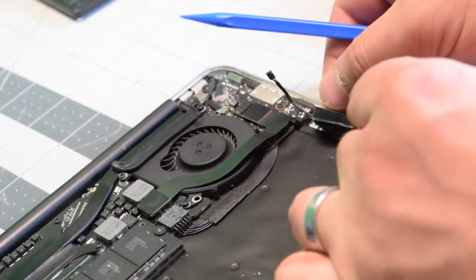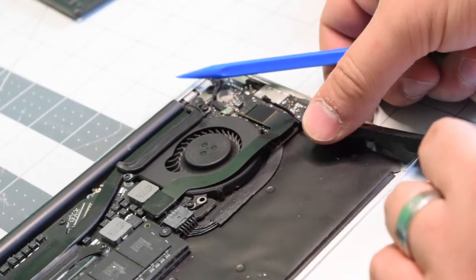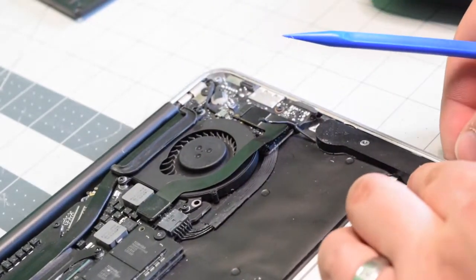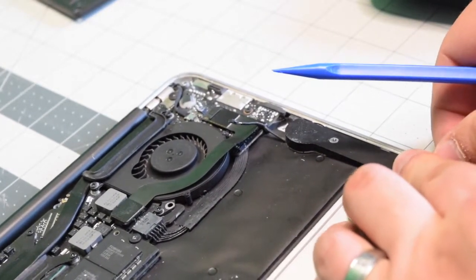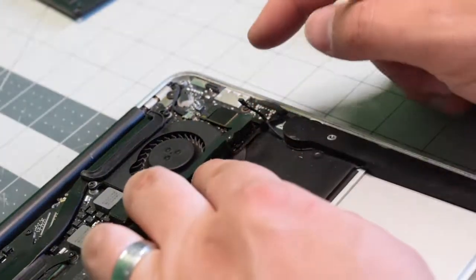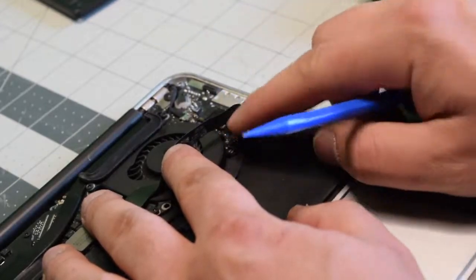Now go ahead and place back the speaker over the top. Also use double sided tape on the speaker if you need it. Go ahead and plug the speaker back into the logic board.